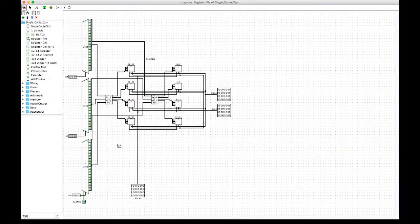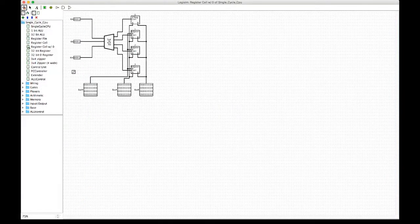Here's the register file. It combines together eight register cells, which each hold four registers each. That gives us our 32 registers.